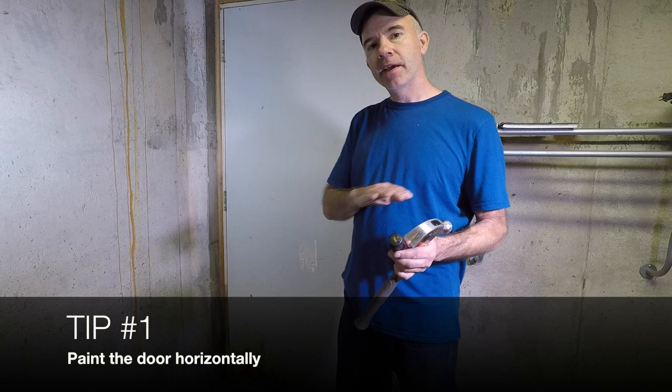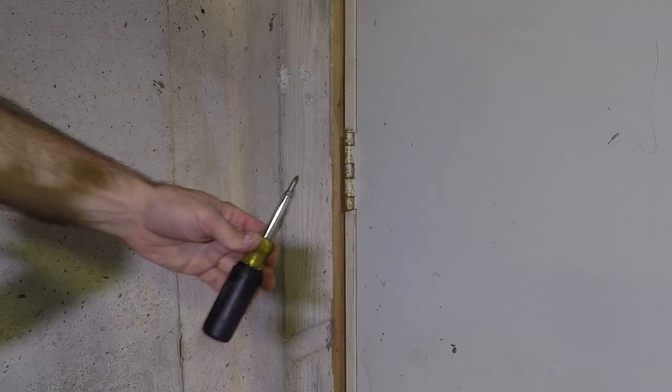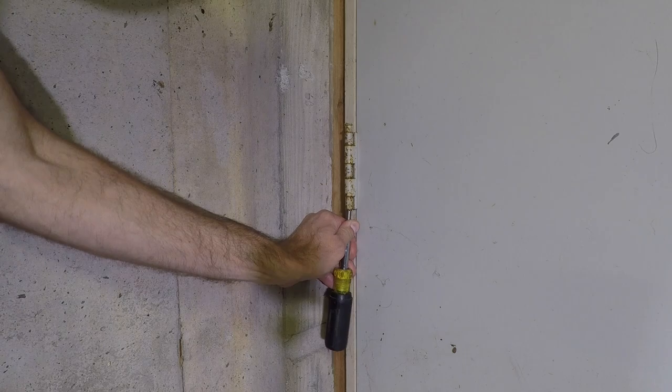The first thing we're going to do is pop the hinges off the door so we can take it off and paint it flat. This will allow us to have even coverage and keep it from running.